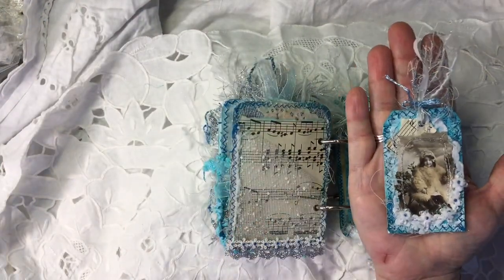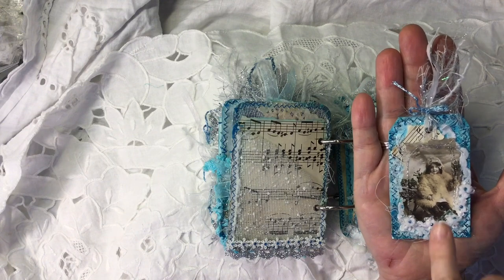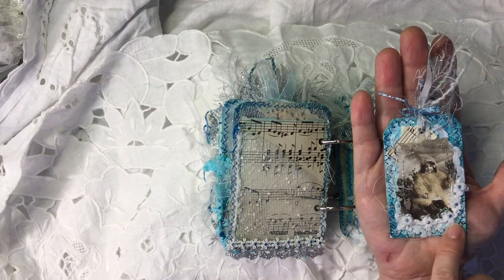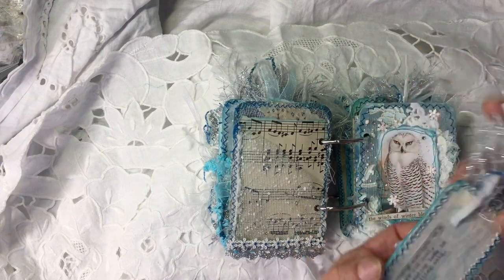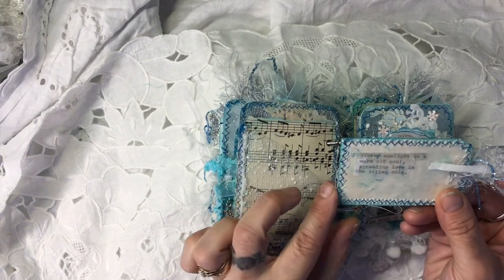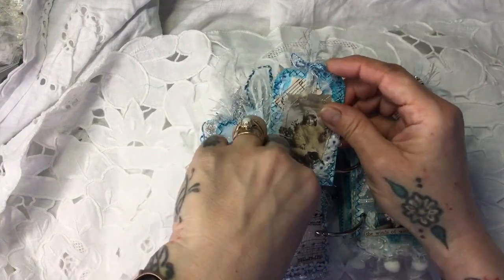This is the tag, again made with my background paper, one of Andrea's images, and I've got this beautiful fluffy trim which I think came from The Range a long time ago, and some little gems. On the back it says, 'Winter sunlight is a warm old soul, spreading love in the bitter cold.' Absolutely lovely.